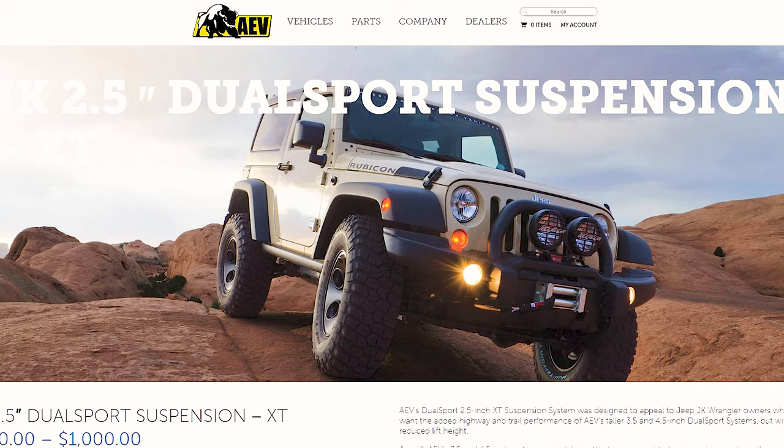The first lift I'm looking at is the American Expedition Vehicles AEV two-and-a-half inch dual sport suspension lift. AEV makes some of the best engineered Jeep products out there — the founder used to be an engineer at Jeep, and their whole purpose is to make things that are super durable, really reliable, and just as good if not better than stock. To be honest, the AEV lift is the one I personally want the most, and after watching review videos from channels I really respect, it seems like the best fit for me. But you guys get to decide.